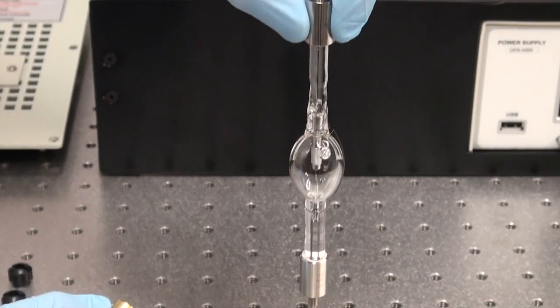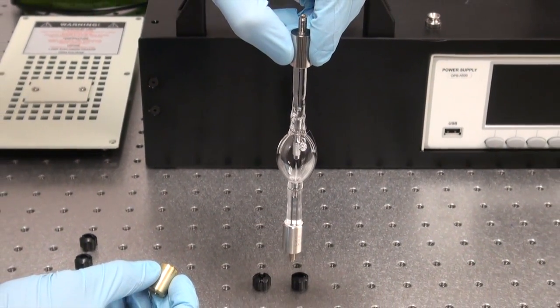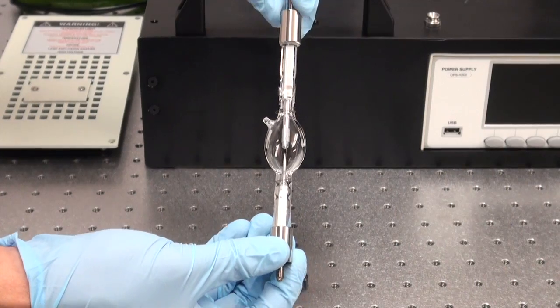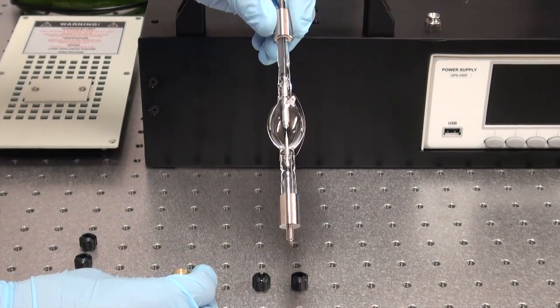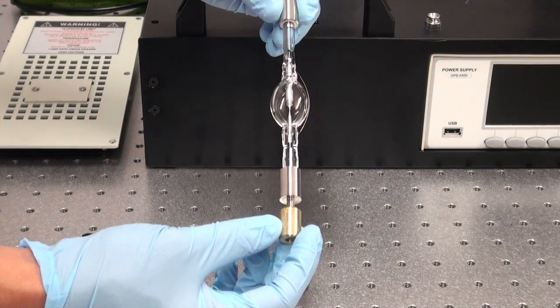The lamp should also be installed with the negatively biased end or cathode facing downward. You'll also notice there's a starter wire on the lamp — it's very important that you not remove the starter wire, as it helps with the ignition of the lamp. To begin replacing this lamp, we're going to place the socket adapter onto the cathode end of the lamp.